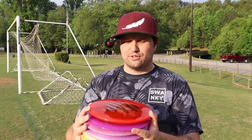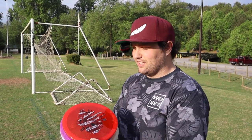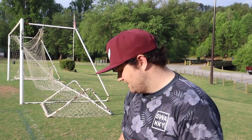Welcome back to Swanky Disc Reviews. Today we have Wild Discs — we are trying Wild Discs for the very first time. They sent us pretty much every disc in their lineup and we're going to walk you through them and show you how they fly. Big shout out to Mica for hooking us up. The plastic feels super good — word on the street is that they work with MVP, and a lot of them feel like MVP Streamline plastic. They feel amazing.